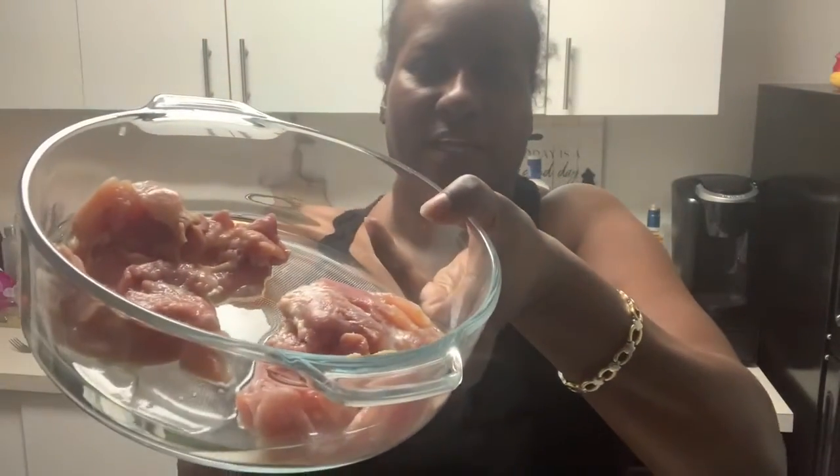I already cleaned them, sanitized them, and got the fat off. I'm only gonna cook two because I'm a real picky eater — I don't do too many leftovers, and to me this is going to be a leftover after today. So I got some Mrs. Dash lemon pepper flavoring.